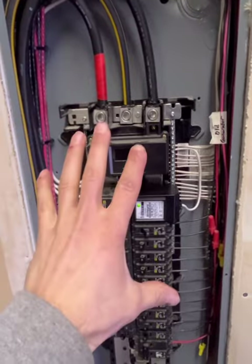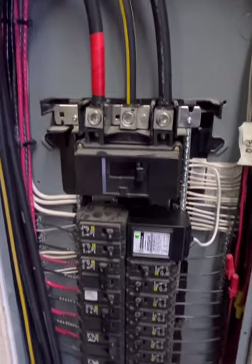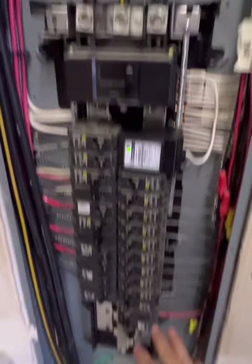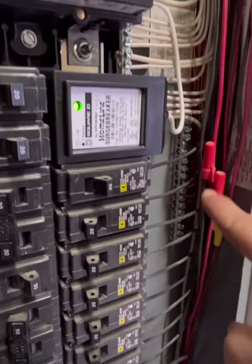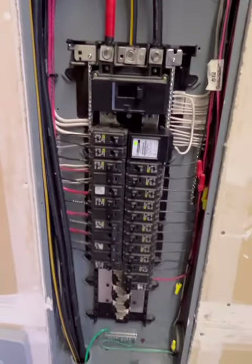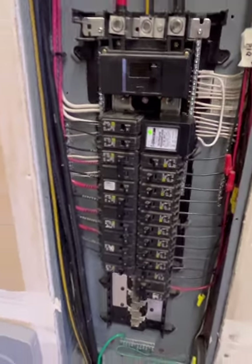In a sub-panel, neutrals and grounds must not be bonded together. That was probably the most tedious part of this job. I had to shut off my main disconnect — keeping in mind that the meter side is still live — and with everything downstream de-energized, I had to move or disconnect wires, add dedicated ground bars to each panel, then pull all the ground wires off the neutral bar and relocate them to those ground bars. I had to do that for both panels, working around the big feeder lines and all the breaker wires.